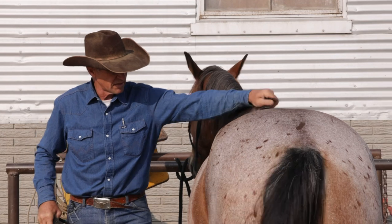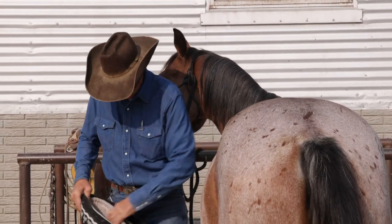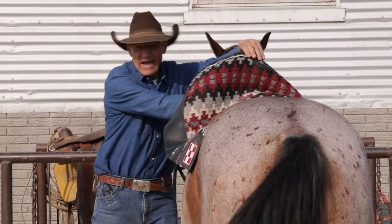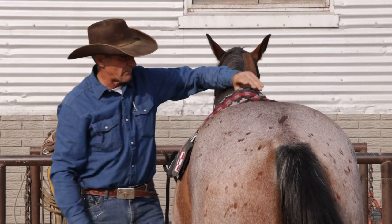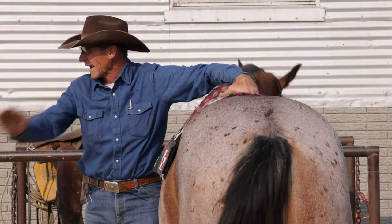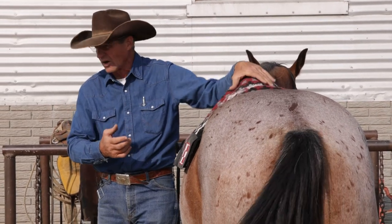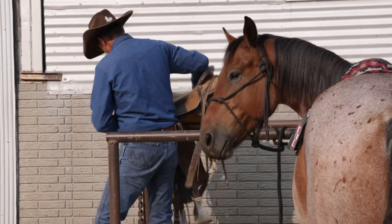Your pad is real important — the higher-withered a horse, the more pad you need. This is a real nice pad; it's got a cutout in it that allows the withers to come up through, and it's got an over-pad. When I put the pad on, I put it on forward and slide it back to go with the hair in the same direction, so I don't rough that hair up.